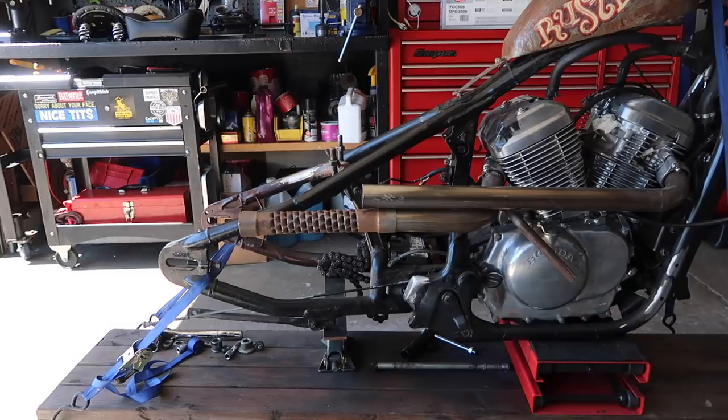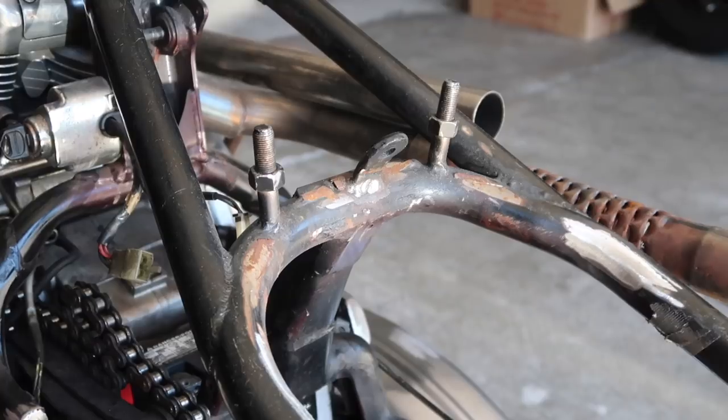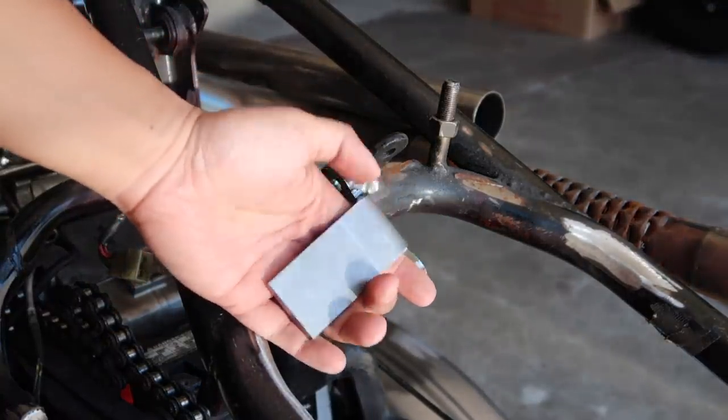What's up LaneSplitters, welcome back. Today we're going to be working on the rear fender. First we're going to remove this old fender mount and replace it with this one. I'm planning to have a passenger so I need something thick.